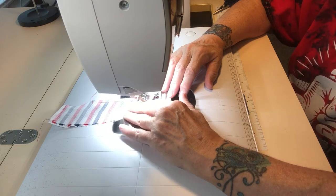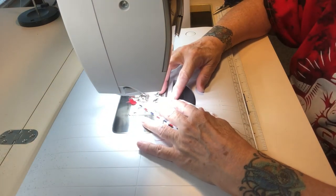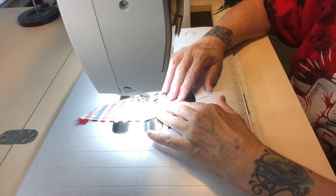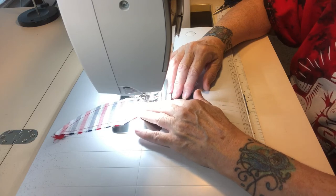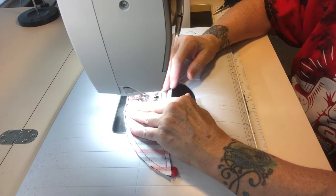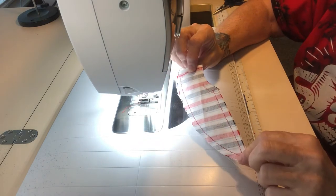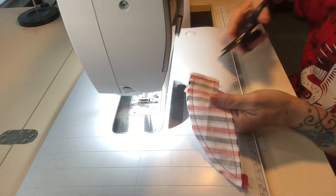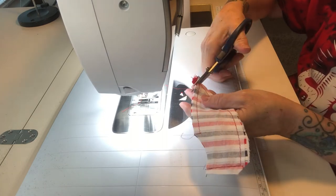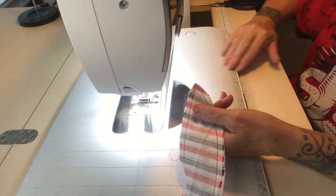When I get to the point, I'll stop with my needle down, pick up the presser foot, turn my piece, and continue up the other side. Then I'll turn again and go across the top, do my knot, and cut. I've got the two pieces sewn together. Now I'm going to trim the corners to remove some of the bulk — trim this corner here and down here. Don't trim too close to your stitching because you don't want it to come out when you turn it; just clip a little off the end.